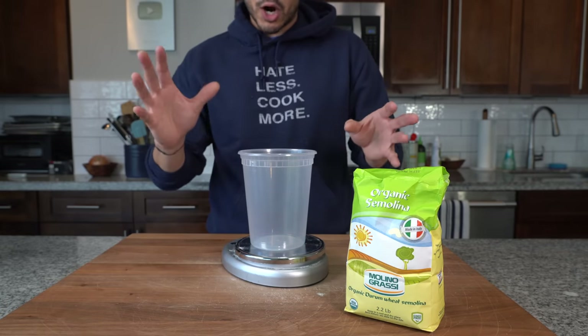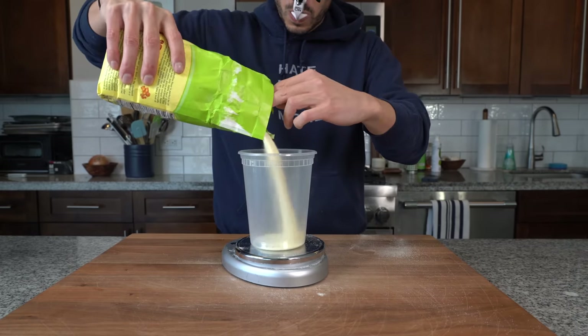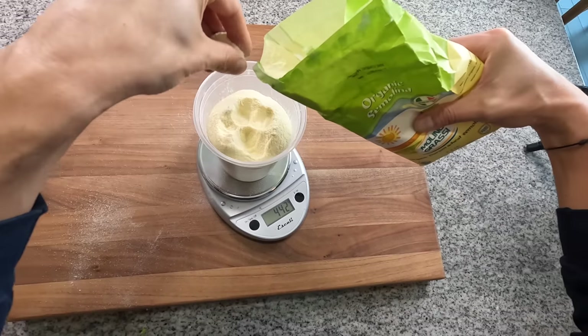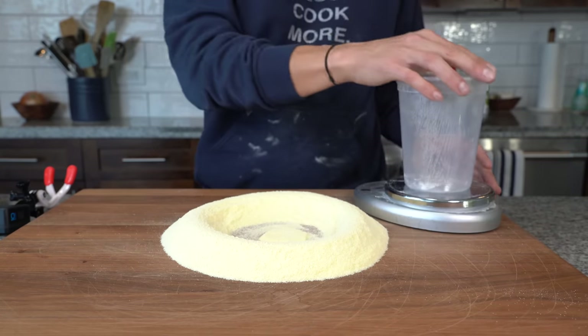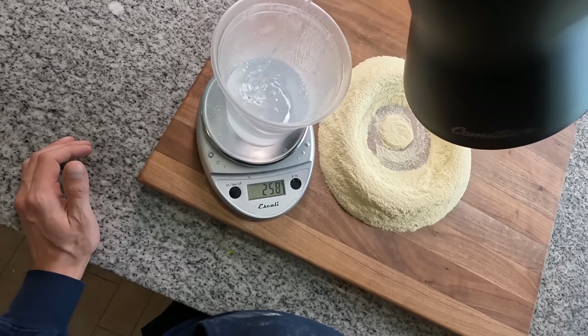I'm making this in March, coming out of winter, not quite as dry. So I'm going to go with about 440 grams of the semolina flour. Pour the flour onto the board and make a little well with that core container. And then to that, we're going to measure out 260 grams of warm water.